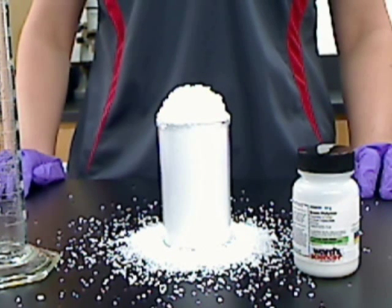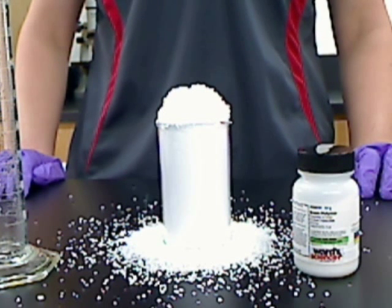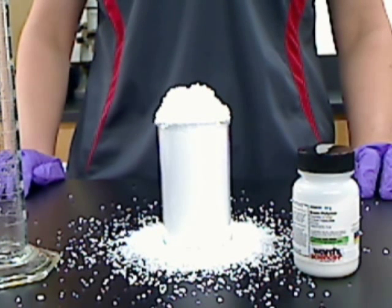You can also use this demonstration to teach your students about physical reactions, which is one where the substance does not change. You can prove this to your students by allowing the instant snow to dry, where it will then return to its previous state and can then be reused.